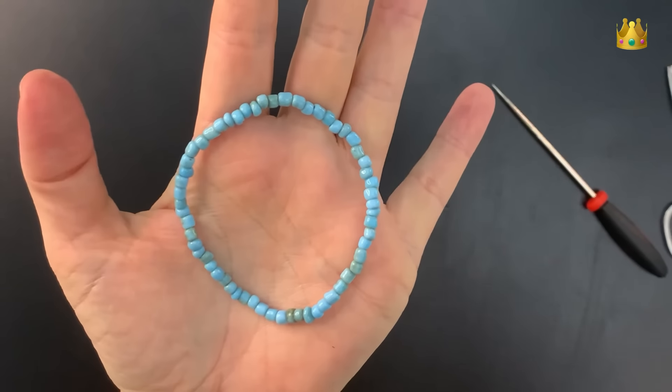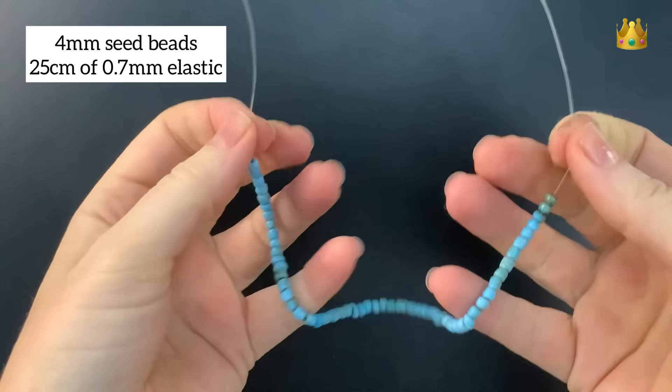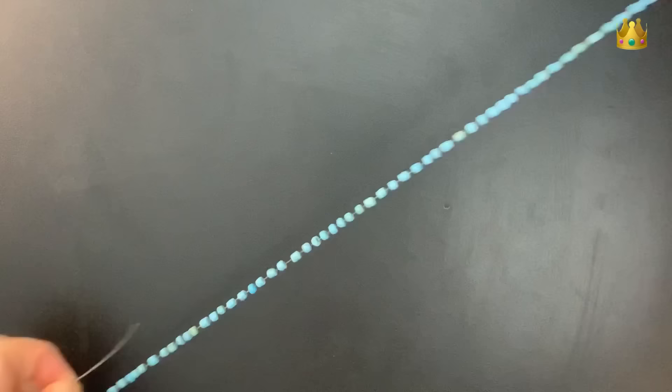In this video I'm going to show you the best way of tying elastic bracelets. I've got my beads already on some stretchy cord elastic. The first thing I do is just pre-stretch my elastic, pulling it out from both ends.